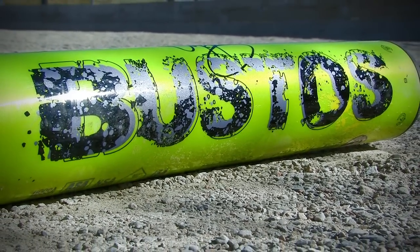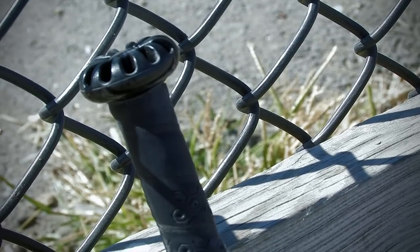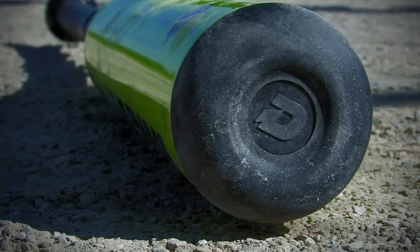The Bustos series has been around for a while now and it's known for its durability. This one-piece dream bat also features half-and-half technology, which allows the barrel and the handle to work together to create optimum flex.